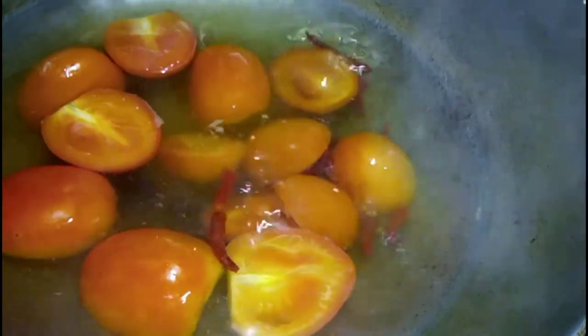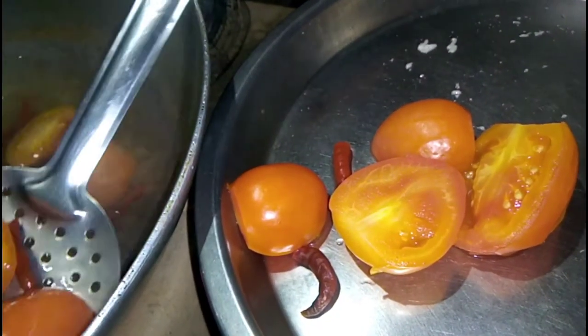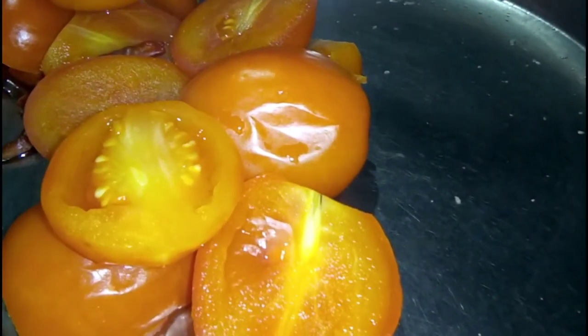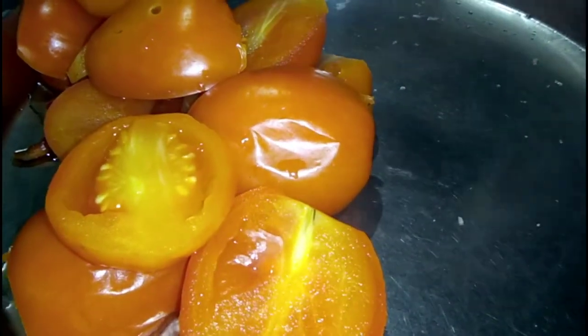Now let's remove it from the outside. We will remove this water so that there won't be too much water. I am mixing it well so that when we grind it, the paste is not too runny.